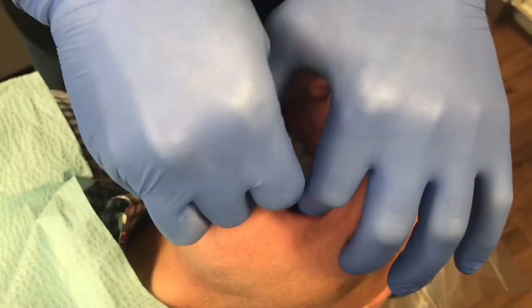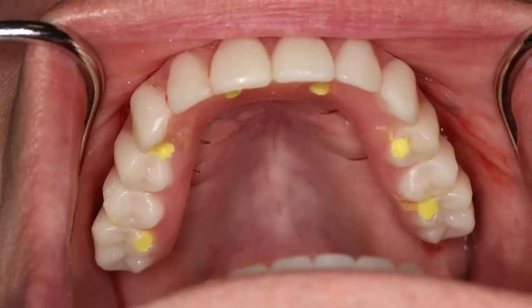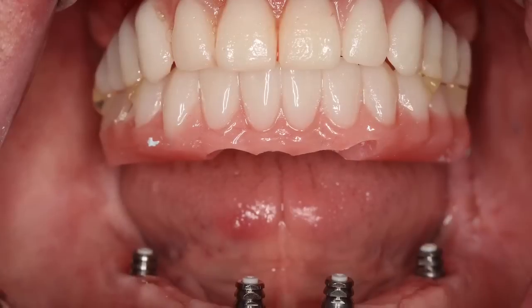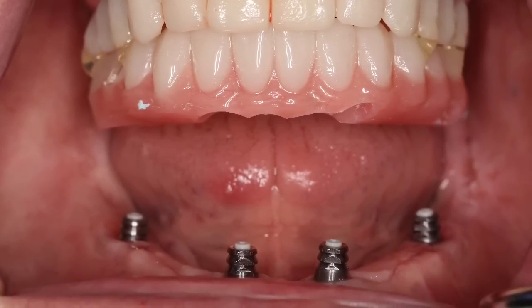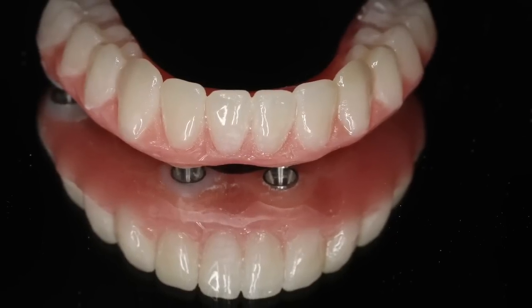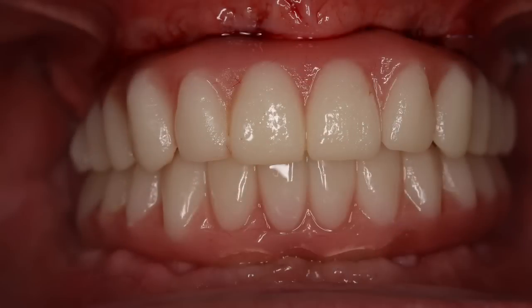Now we're going to just screw the prosthesis down and plug it up with whatever material you prefer — I use PVS. Then you bond the lower prosthesis in the ideal occlusion, rotate the patient into the lower prosthesis, and then repeat those same laboratory procedures in preparation for delivery to the patient.